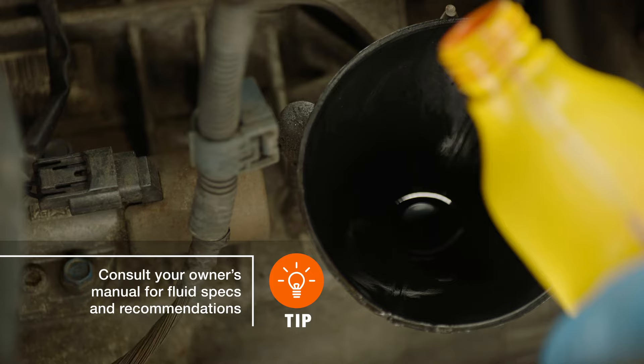If necessary, add a small amount in the reservoir, then recheck with a clean dipstick to make sure it's at an adequate level.